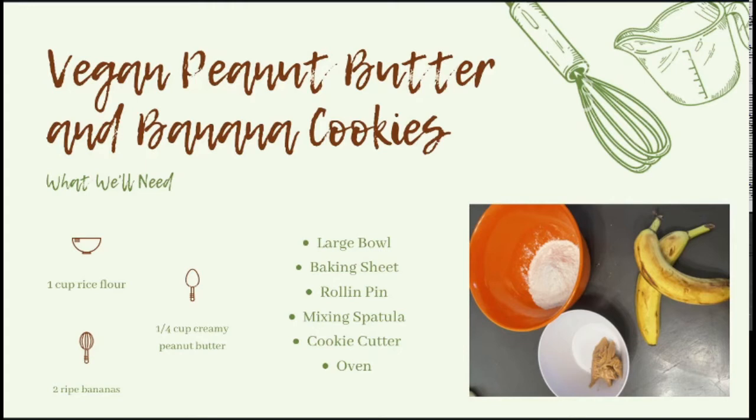Next we have the vegan peanut butter and banana cookies. These are very similar to the ones we just went over — there's just a few short changes. For this one, you only need one cup of rice flour, one fourth cup of creamy peanut butter — crunchy is okay, it's just going to be a little more difficult to mix — and two ripe bananas. It is very important to get ripe bananas because we are going to mash them, and if they are not ripe enough it will be difficult to mash.